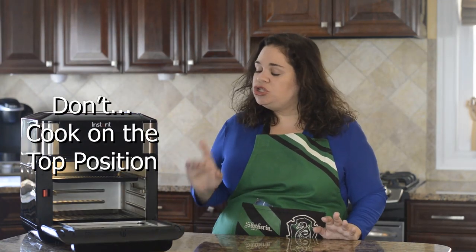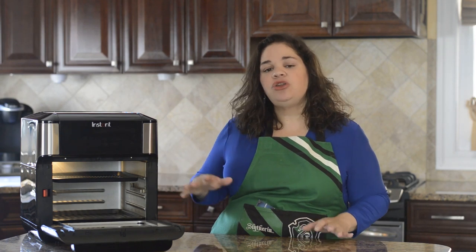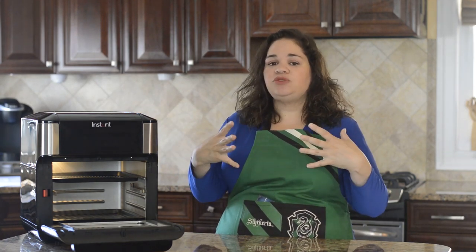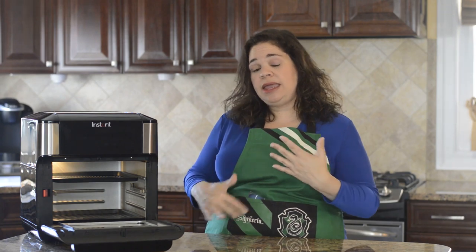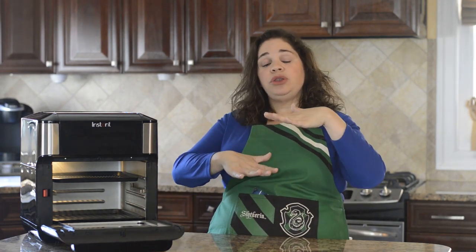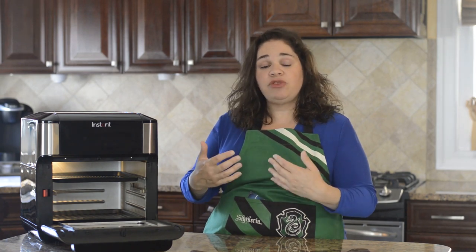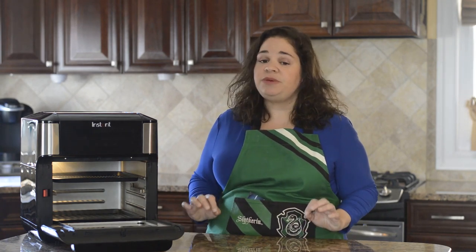This leads to our next don't: don't cook things on the very top position unless you want to broil them quickly, and even then you really need to watch it. The air fryer fan browns things very fast, and putting food on the top position will cause it to brown way too quickly before it's cooked on the inside. I recommend cooking on the middle and bottom positions. If you need to brown something, you can move the bottom tray to the top for just a few minutes at the end — but don't leave things on the very top position or they'll overheat and burn.